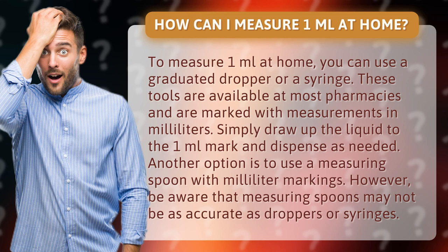Another option is to use a measuring spoon with milliliter markings. However, be aware that measuring spoons may not be as accurate as droppers or syringes.